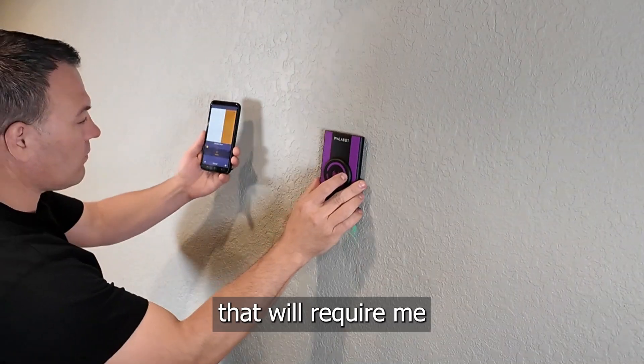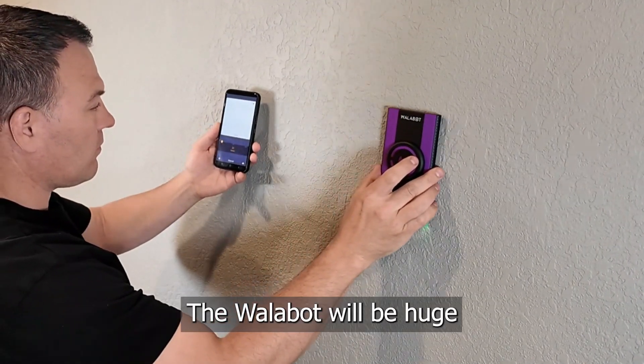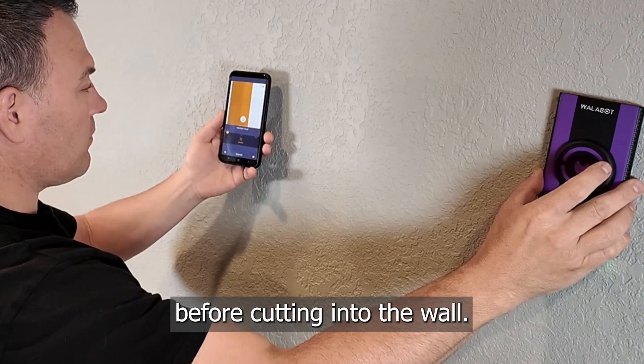I have a project coming up that will require me to cut a large hole in the drywall. The Wallabot will be huge for that project — I'll be able to inspect the wall for plumbing and electrical before cutting into the wall.